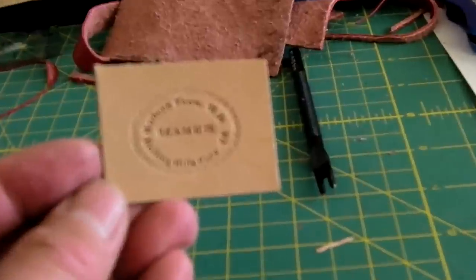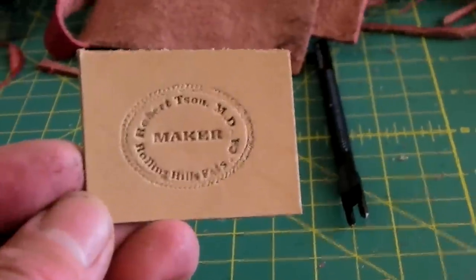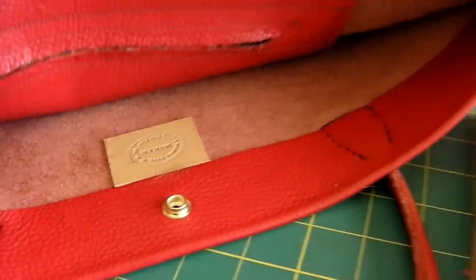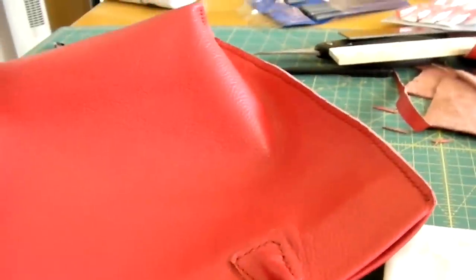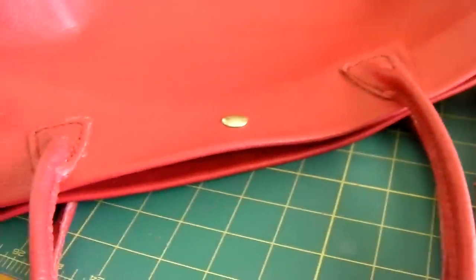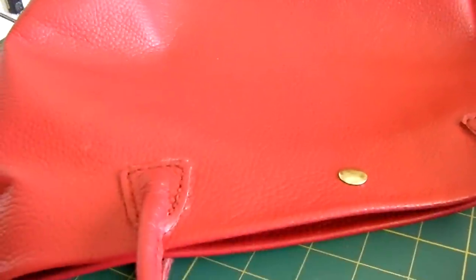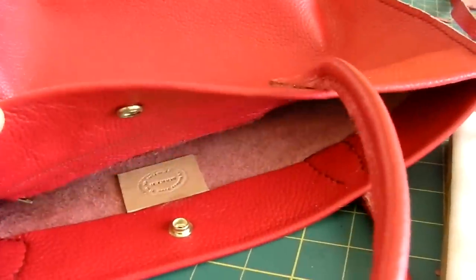Last thing is to add my maker's mark onto the back so people know who made it. I just glue it on with Barge contact cement. Probably made by yours truly. I do it for my wife and my daughters. These are priceless — I don't sell them. My maker's mark.